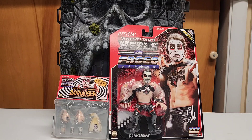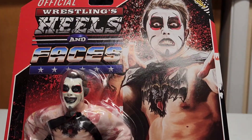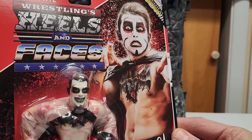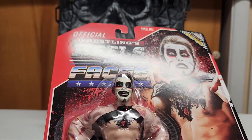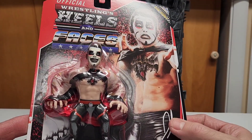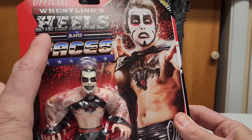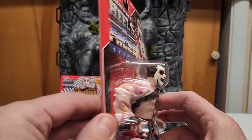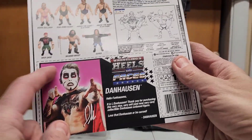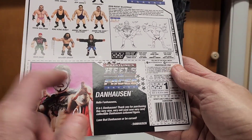Let's have a look at the packaging. First of all, we have a really cool portrait of Danhausen in one of his poses — the figure looks really cool. I like the graphic of the packaging, kind of old school. We have a signature from him, the Zombie Sailor Toys logo on the bottom, and on the back we have a card that you can cut out, like we used to do with GI Joes and some other figures.